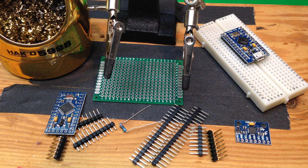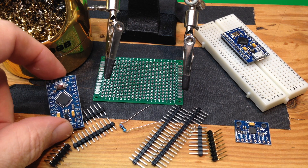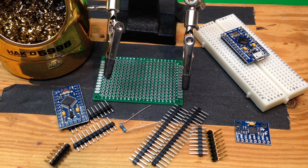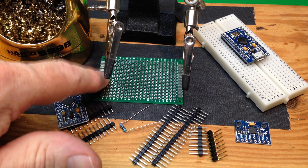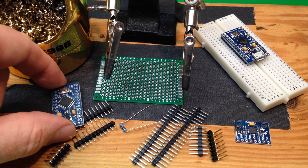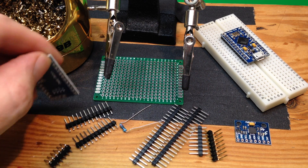Through-hole soldering is sometimes considered the hardest kind of soldering to learn, but that's usually because people wait until they have a component they've paid money for and try to learn on that. If you do your homework on just a scratch board, you'll get the technique down and it won't stress you at all when soldering on pieces you've paid for.